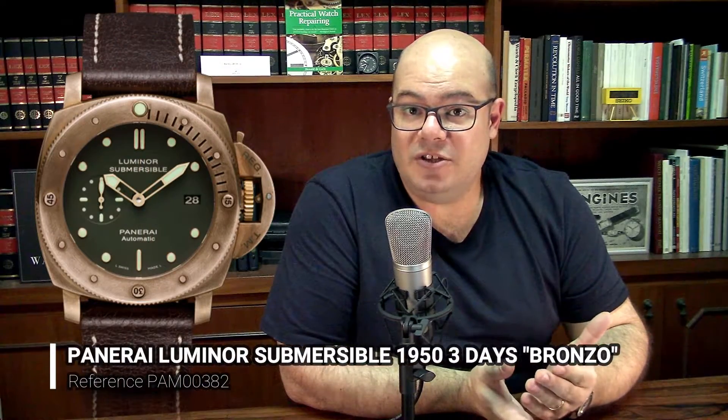In a video about stainless steel, I explain what exactly a passivation layer is — and it's basically the same reason why bronze is an inoxidable alloy. That passivation layer is exactly what protects the base material from corroding. The use of bronze in watchmaking is kind of a new thing; the first watch ever to use this material was the famous Panerai Bronzel, launched in 2011.